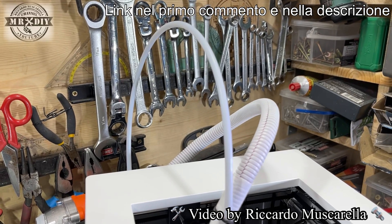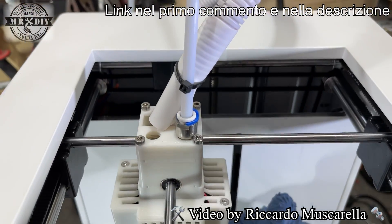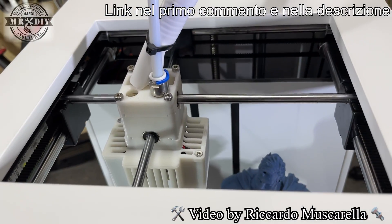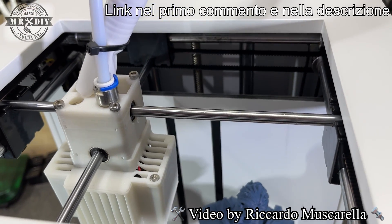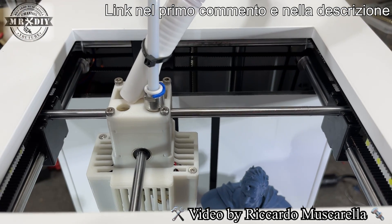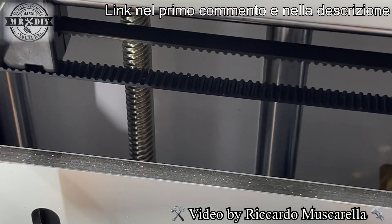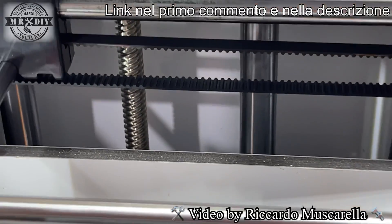Vediamo il tubicino in teflon e il cablaggio raccolto all'interno di un corrugato, che si inseriscono nello tende rivestita con una stampa in 3D, con delle prese d'aria. Sembra abbastanza robusta e resistente. Tutto scorre sull'asse X e Y tramite barre tonde e cuscinetti con movimenti molto fluidi. Il movimento degli assi richiama il core XY, ma in realtà sono motori indipendenti per i singoli assi, posizionati nella parte posteriore.